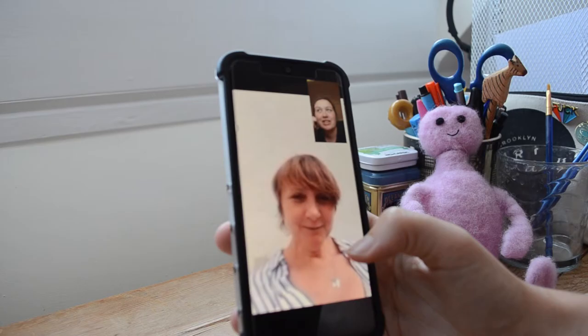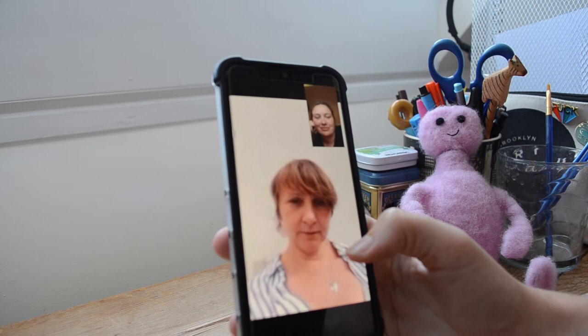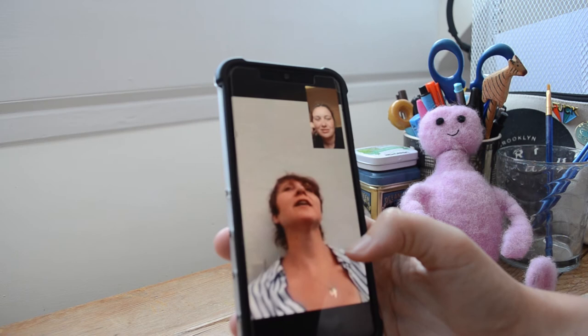Hey Lila! Hi Mum, what is your favorite poem? Mum sent me her favorite poem, which is called 'He Wishes for the Cloths of Heaven' by W.B. Yeats, and I'm just doing some research so that I can come up with an idea.